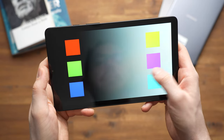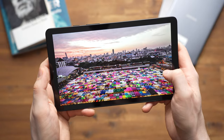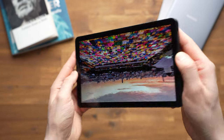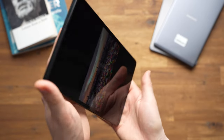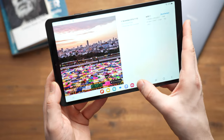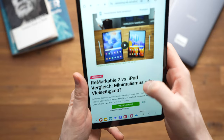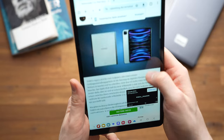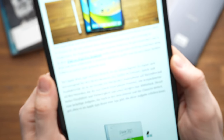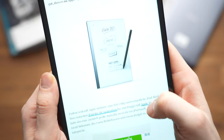The Galaxy Tab A9 has an 8.7-inch screen with a resolution of 1340x800 pixels. This means that the pixel density is low and I actually noticed pixels while reading. However, the basic HD resolution is normal in this price range — the Fire HD 8 Plus and the iPad Mini have a similar pixel density. Only much more expensive tablets or those from China have a higher resolution in this size. It's a shame that it only offers a 60Hz panel, while the larger Galaxy Tab A9 Plus supports 90Hz.